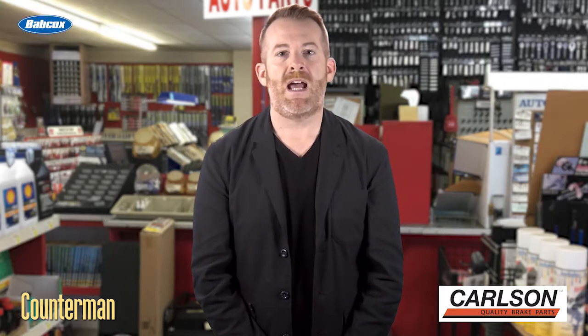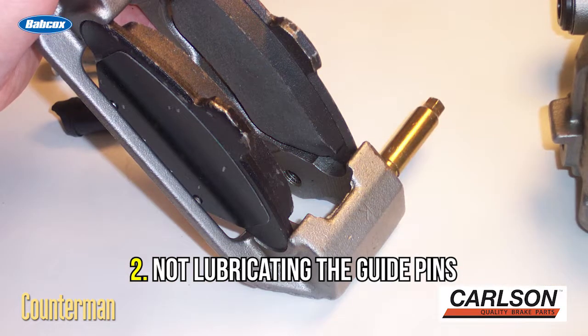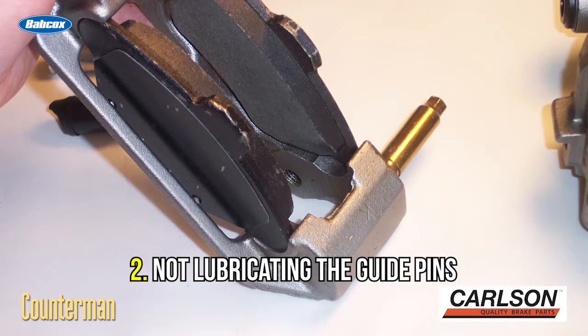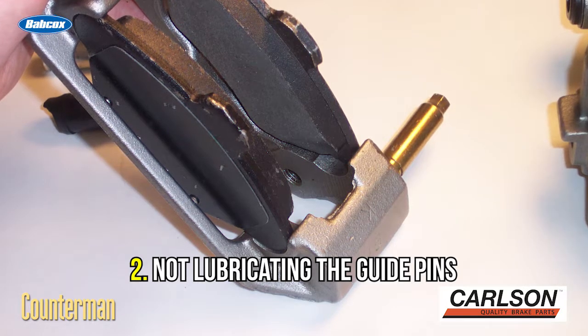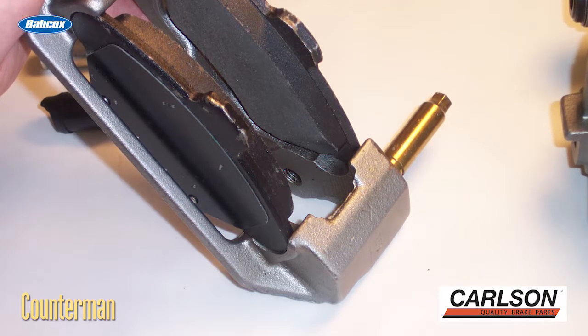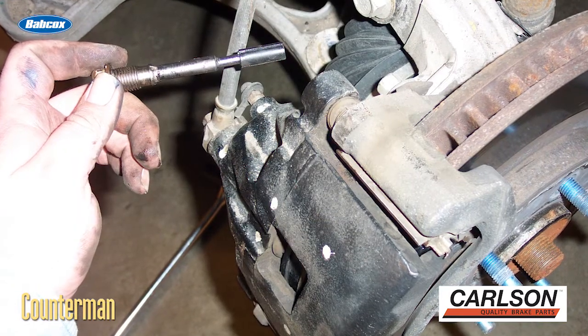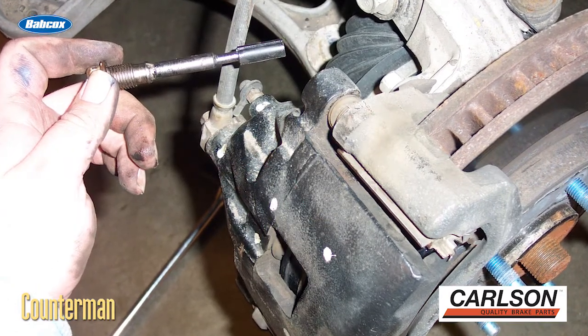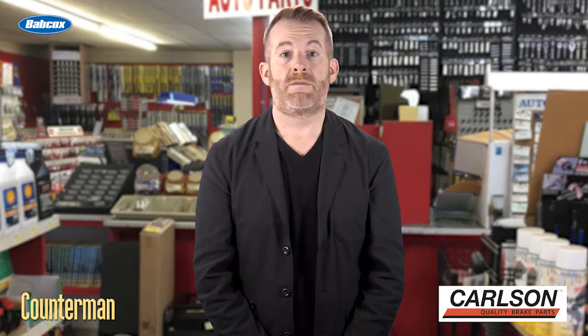Number two: not lubricating the guide pins. This is a shortcut most pad slappers make. Caliper guide pins on floating calipers should always be cleaned in solvent and new grease should be applied. The grease is under extreme heat and pressure, so always use caliper-specific grease. If the guide pins have rust, they must be replaced. Never put a torn boot back on a car. Failure to service the guide pins is the leading source of uneven pad wear.